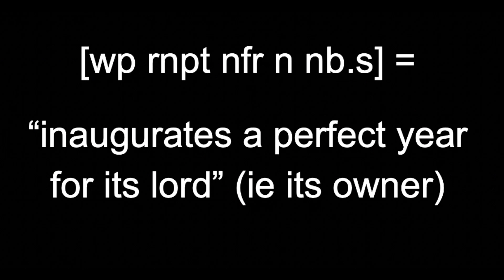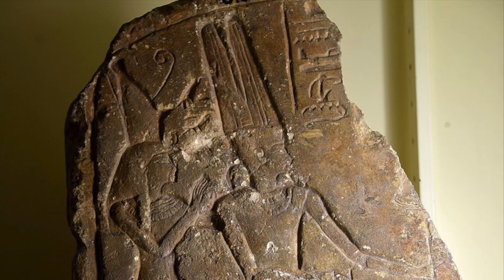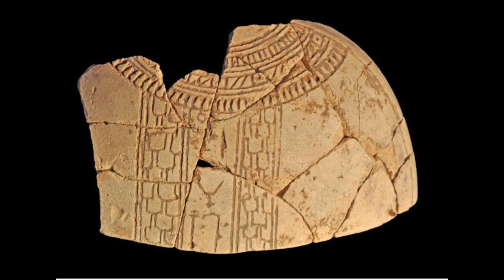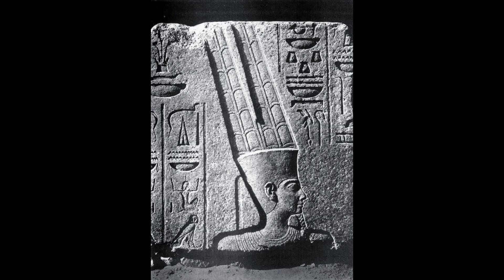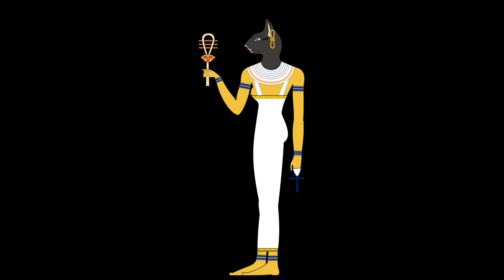The standard formula they all employ translates to 'inaugurates a perfect year for its lord,' i.e. its owner. But who's doing this inaugurating? This formula is preceded by the name of a deity or deities, which are usually the ones revered in the various regions of Egypt that these flasks come from. For example, the two inscribed New Year's flasks found in the city of Naucratis in the Nile Delta each mention a different locally significant deity: Amun-Re, the main god worshipped there, and the cat-headed fertility goddess Bastet, who was a significant deity in the Delta as a whole.